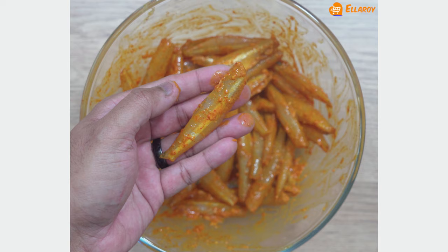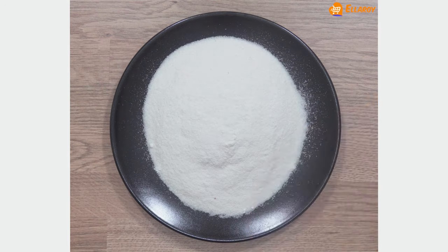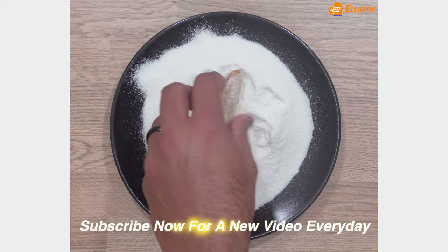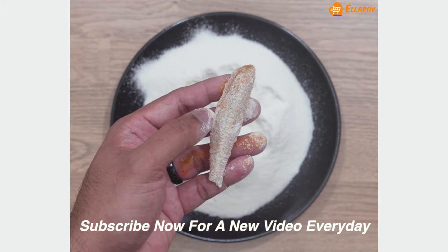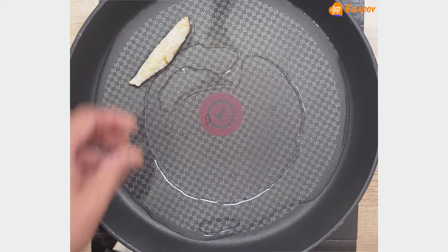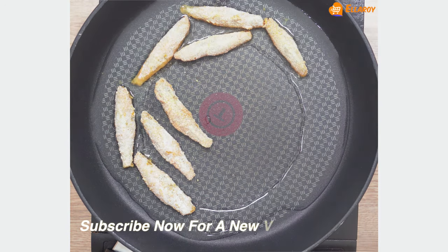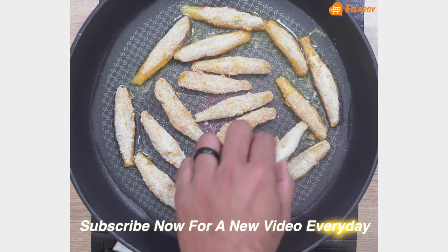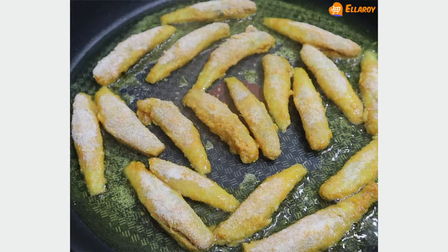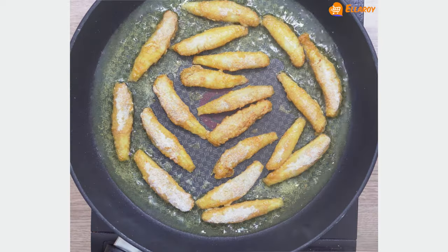To fry the fish, coat it nicely with rava and fry it in hot oil. Fry them on both sides till you have a nice crispy golden brown color.